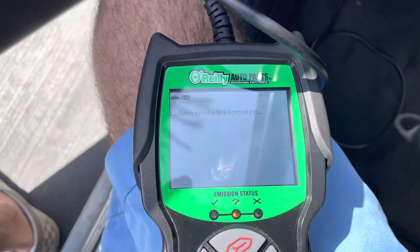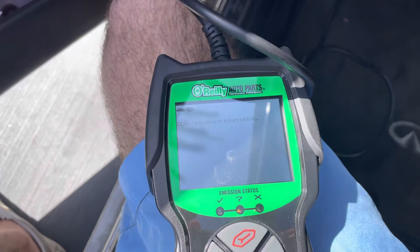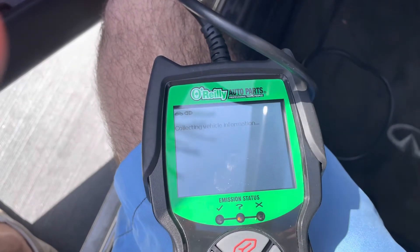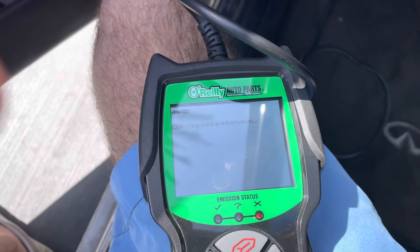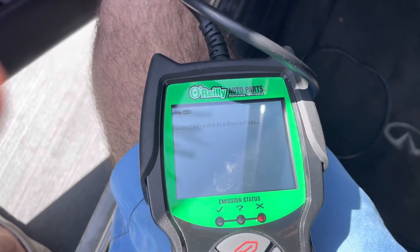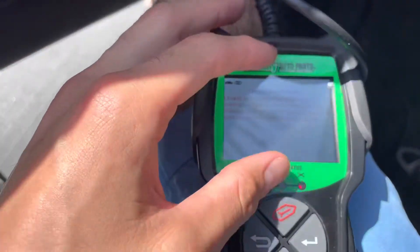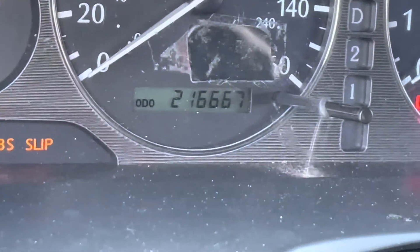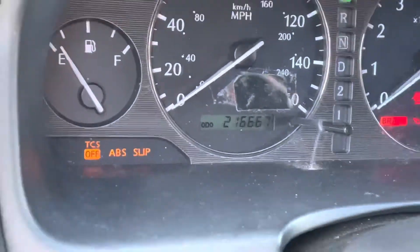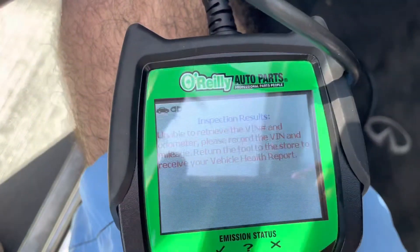At O'Reilly this scanner just gets your VIN number and the odometer. Right here I got 106,216,667 miles, so I'll punch that in and identify my car.